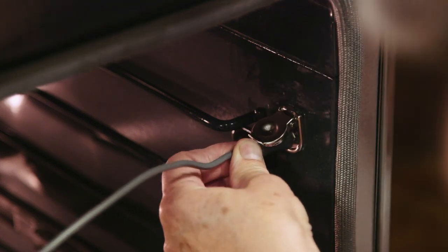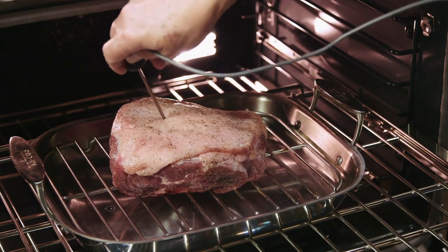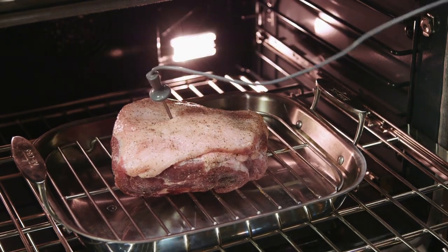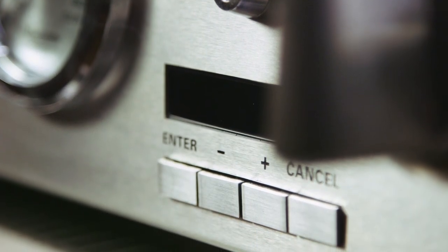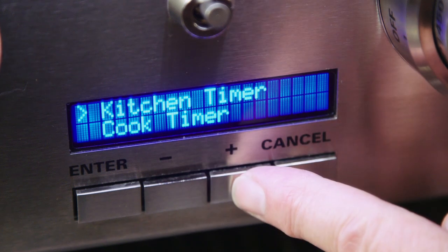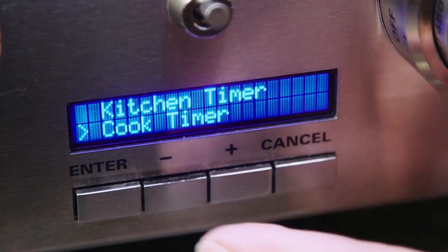There's also a meat probe, which is truly a useful tool when you're roasting large cuts of meat. Another enhanced feature of these ranges is the timer. You can set a kitchen timer, which is like a minute timer, and there's also a cook timer.